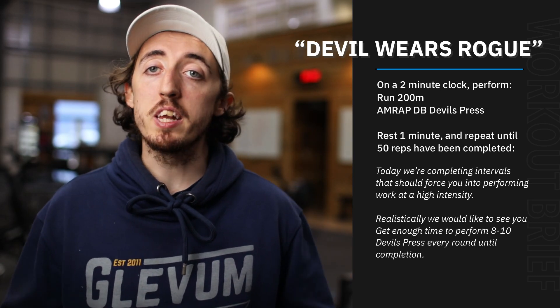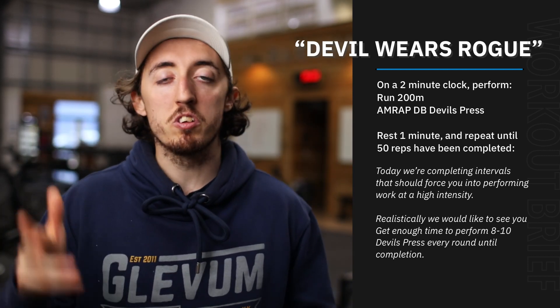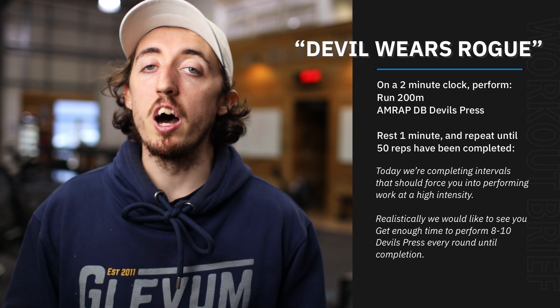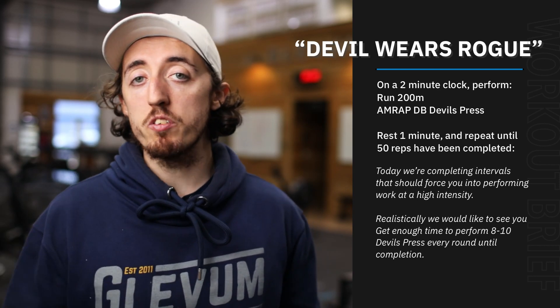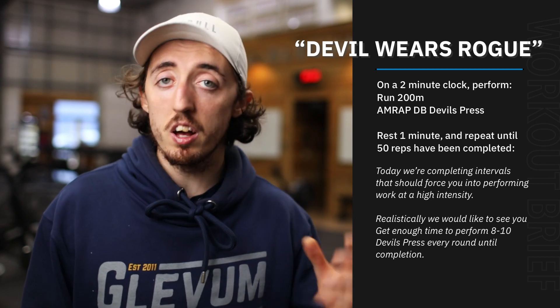Just a reminder — devil press is essentially a burpee with dumbbells, into a sort of snatch kind of movement, sending the dumbbells overhead. We've prescribed a load of 22 and a half kilos for the guys and 15 kilos for the girls.